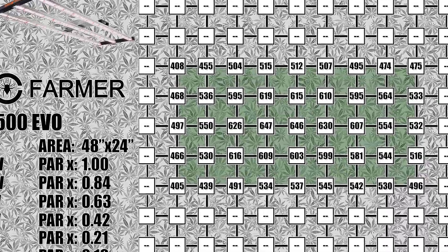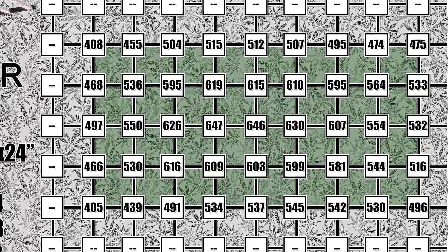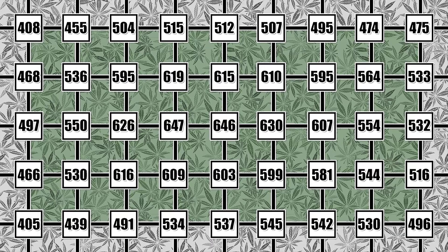I forgot to mention it earlier when we were unboxing the light, but it is really incredible how little this light weighs, especially with how much light it is putting out. Grow tents are built to handle a certain amount of weight, and even with heavier lights most tents are able to support them with no problem. That doesn't mean they are easy to hang — I was always afraid I was going to accidentally drop one when adjusting the height and end up crushing the plants. That never happened thankfully, but it is not something I will have to worry about with this version of the light.